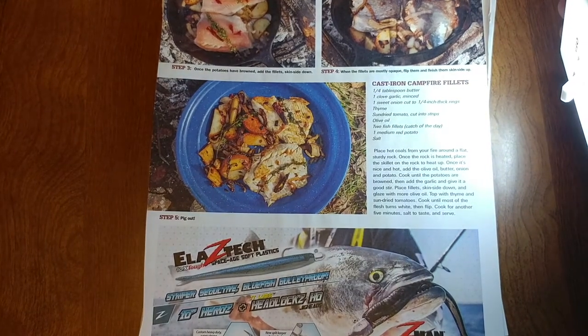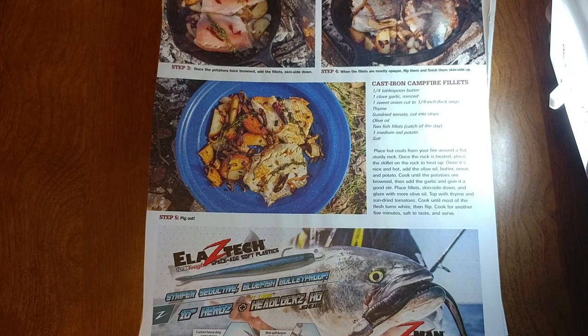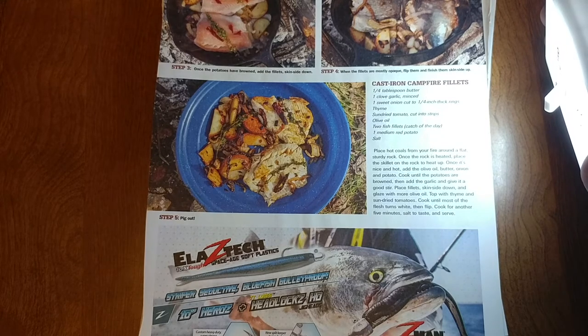There's a recipe for cast iron campfire fillets. It calls for a quarter tablespoon of butter, one garlic clove minced, one sweet onion cut into rings, thyme, sun-dried tomatoes cut into strips, olive oil, two fish fillets, one medium red potato cut up, and salt.